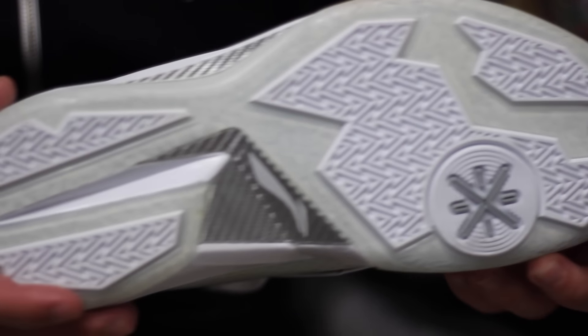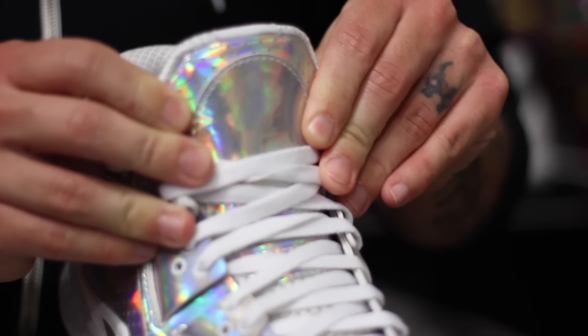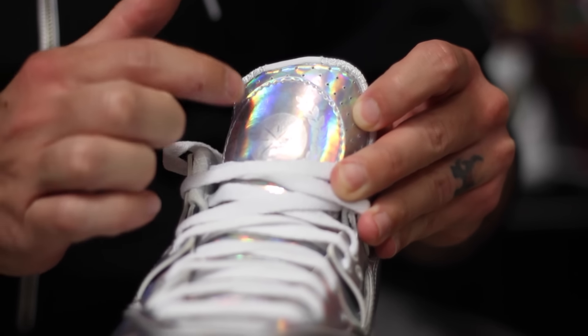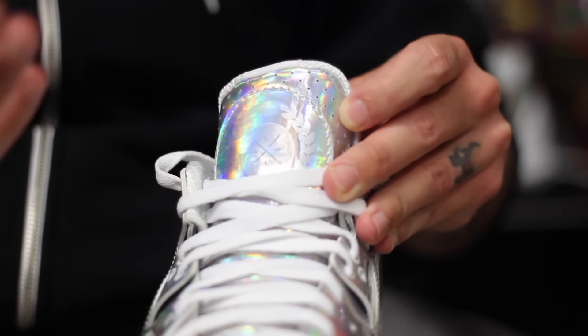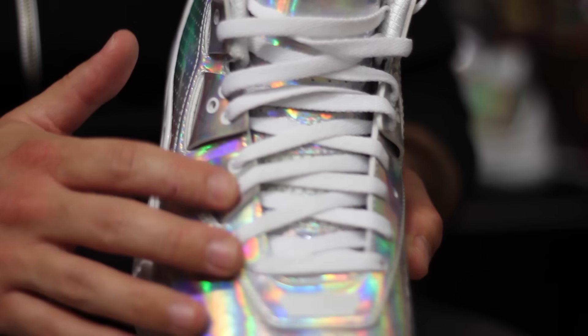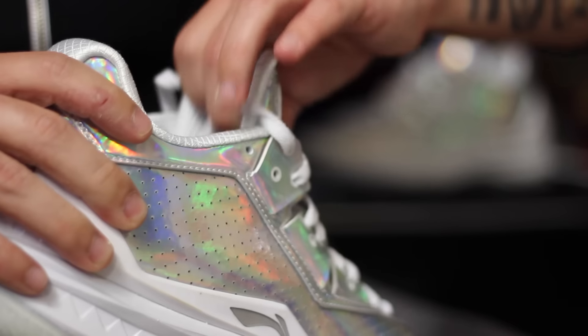My favorite part is the outsole. I just think it looks so slick, dude. Like this is a sexy outsole right here. You got that tongue, which is probably hard to see the logo on it, but it's got the Way of Wade logo with some like leaves or something like that circled around the logo. Got that white lacing, white interior.